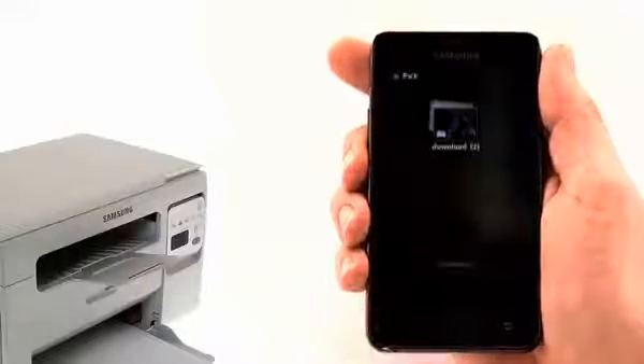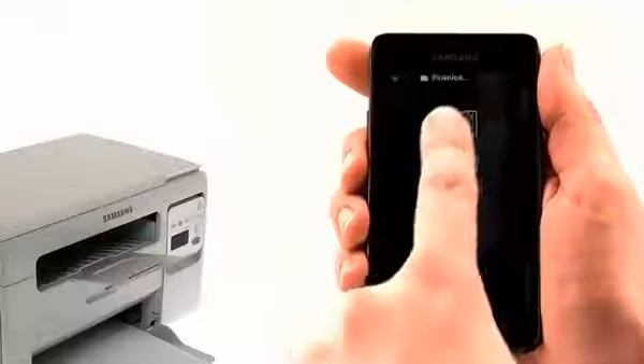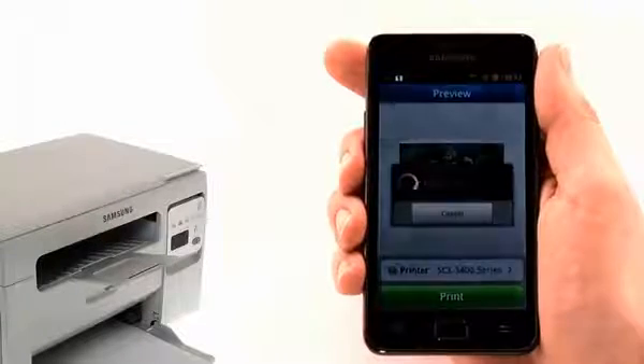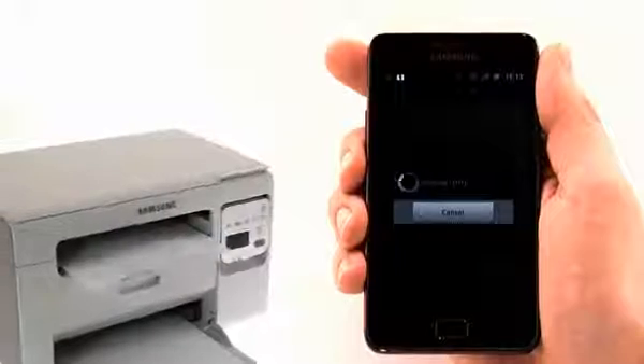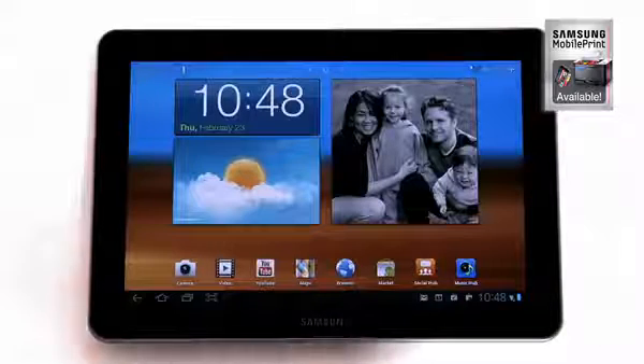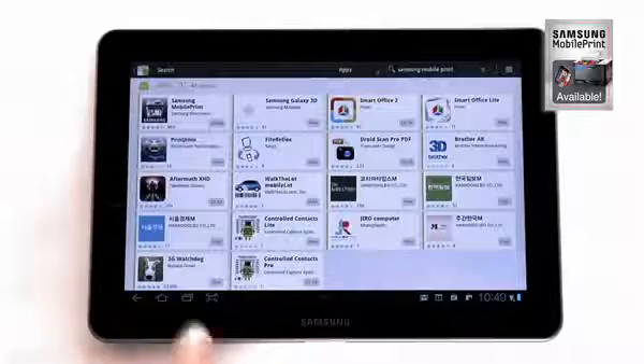With Wi-Fi Direct, it's really easy to print directly from your Wi-Fi Direct-capable devices too, so you won't need a wireless access point to print attachments or photos from your phone or camera. You can also print directly from your iOS or Android devices.